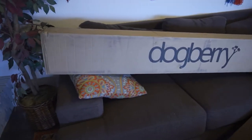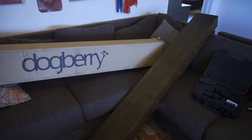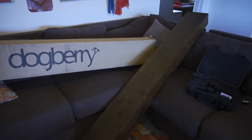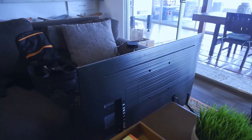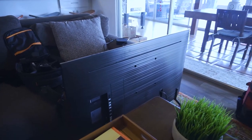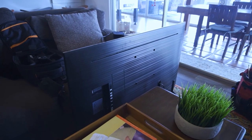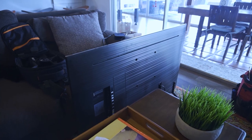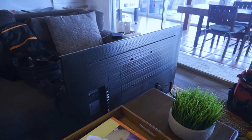First, I wanted to show you the mantle here. It's from Dogberry, it's about six feet long, and we're going to use that to hang over this fireplace. And then we have a nice 55-inch Samsung here — a nice new TV. I think this is a TV you can get at Costco for about $300 to $400. These Samsung TVs are really coming down in price.